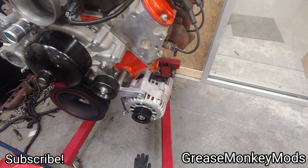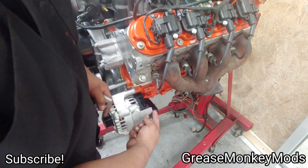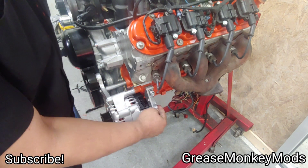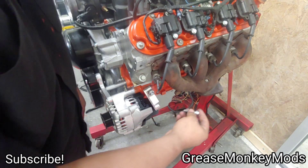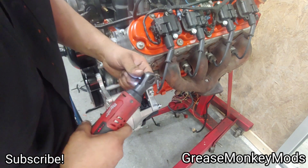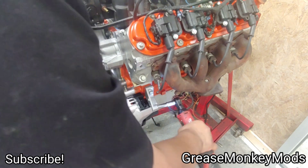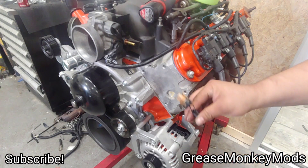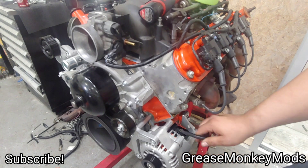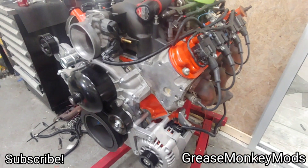We're not done yet — it actually comes with a bracket that goes from the block to the back of the alternator, because the alternator is threaded back there to accept bolts. There's a 13mm that mounts the bracket to the block, and then a 10mm that goes through the bracket and threads into the back of the alternator. I can snug that up, and then go ahead and plug in the alternator — the harness has been a whole other animal, that'll be another video coming down the road.